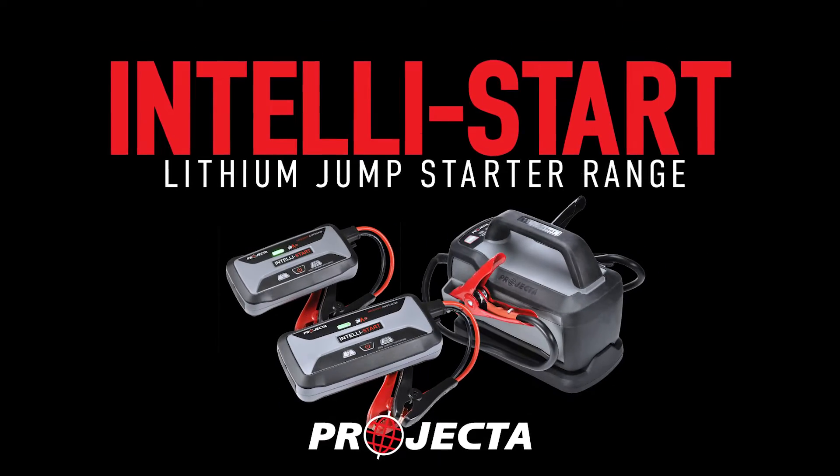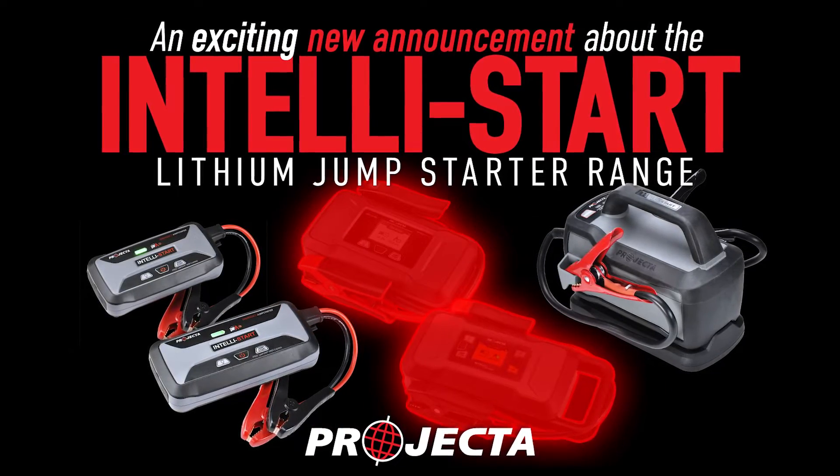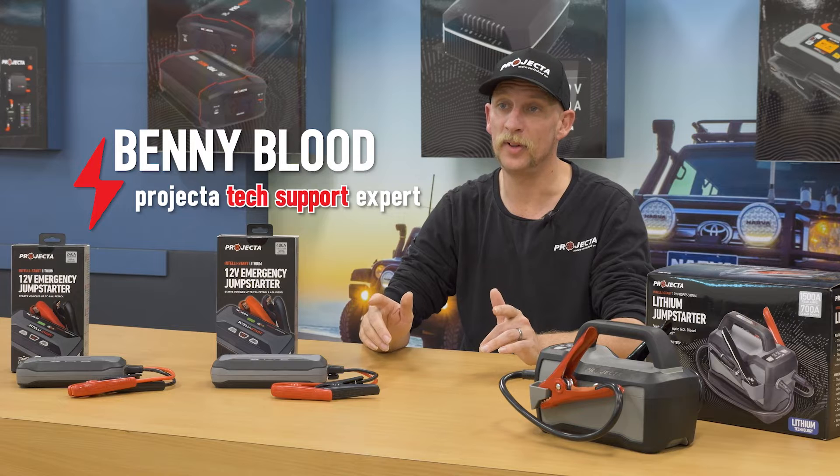At Projekta, we are experts in jump starters. We've taken our 30 years experience of selling jump starters and used it to build the best range of jump starters in the world. And we've just added another member to the band.